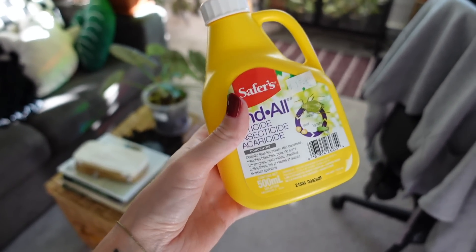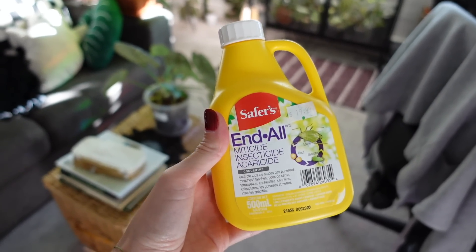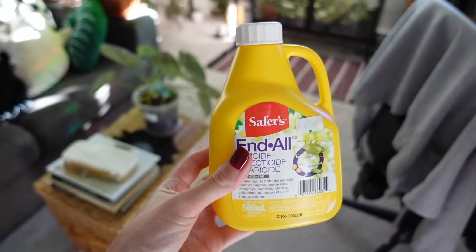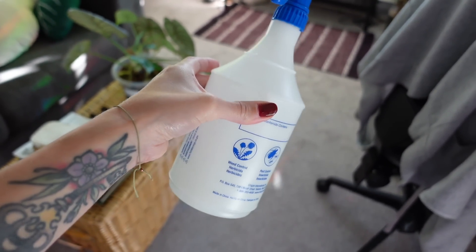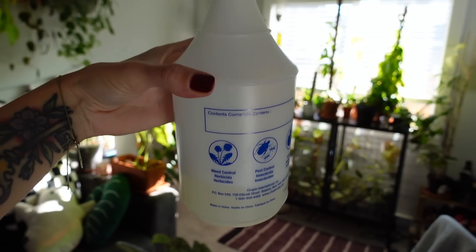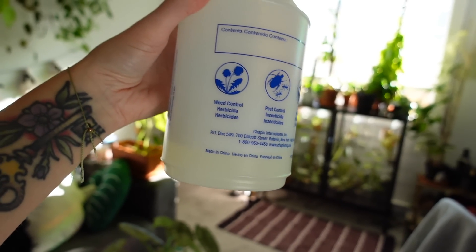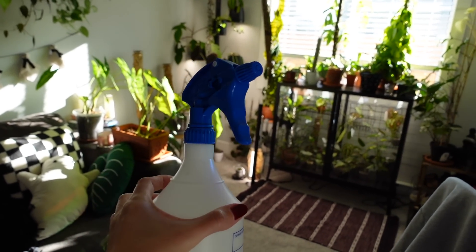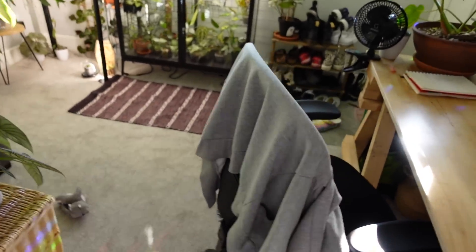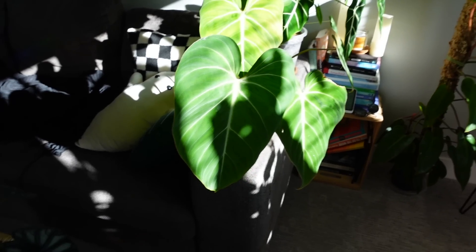So this is what I use. You can also buy this in a pre-mixed spray bottle, but this is just the concentrate — you mix it with water and get way more, so it makes more sense to buy this. I have some mixed up in a spray bottle already that I haven't used up completely, so I'm going to use that first and then probably mix another batch. I'm just going to spray the whole plant — both sides of the leaves, the soil, everything.